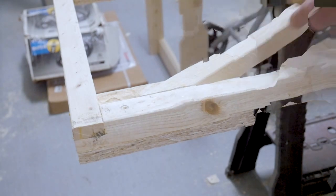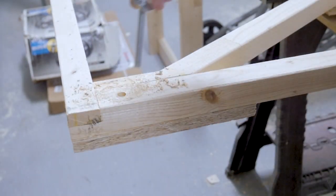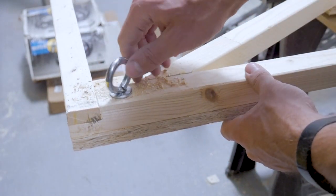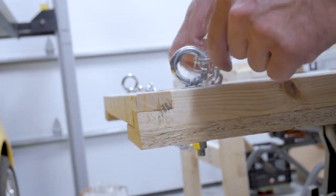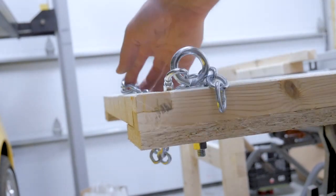On the other side of the swinging frame I'm going to be drilling out clearance holes for my lifting eyes. I'm going to be using some oversized washers on both sides to better distribute the load and prevent any sort of pullout. With the lifting eyes installed, I can move on to installing the chain links onto both lifting eyes, just connecting the two together.